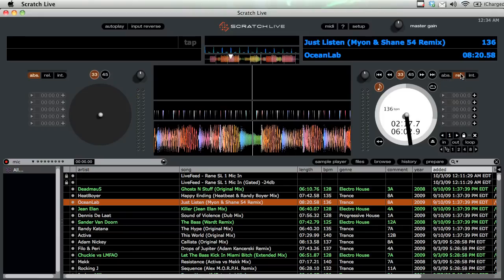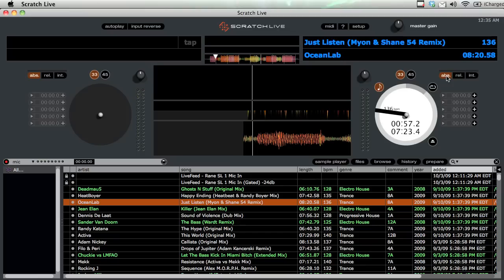If you do a lot of scratching or looping — say you play electro house or regular house music with lots of loops — you can do that in internal mode. If you like a lot of cue point switching and editing, relative mode is great for that and also for scratching. And if you just want pure mixing, the bread and butter of Serato as a workhorse, you can use absolute mode.